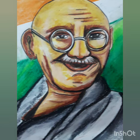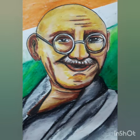Now our portrait is ready. If you like this video, please like, share, comment, and subscribe. Thank you!